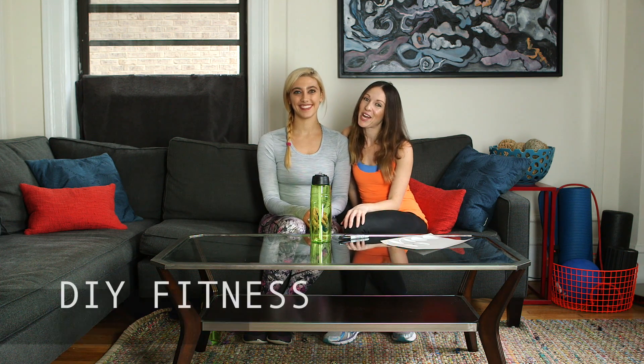Hey guys, and welcome to DIY Fitness — Dye Fitness. I'm Lauren, and I'm Paige. And today we're going to show you how to make a DIY motivational water bottle.